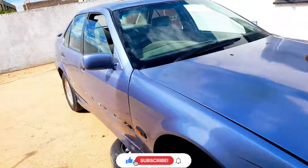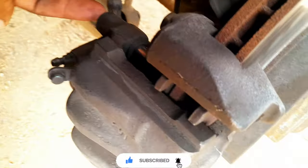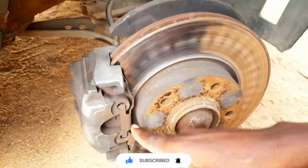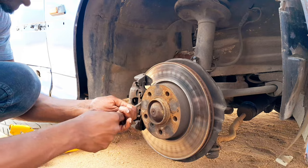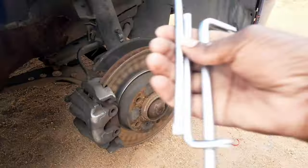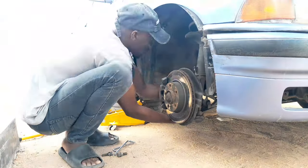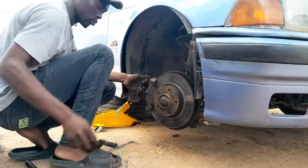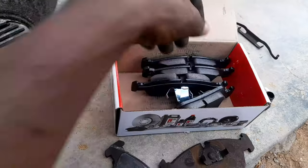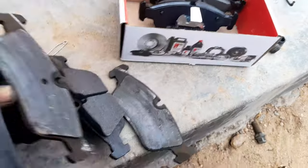The car is jacked up and the wheel is removed. To remove the brakes there are two bolts behind the caliper — one here and one over there. We remove those and the caliper will come out. Replacing the brakes is easy with just two bolts to remove from the back, then we pry the caliper out. I'm going to use a wire to hold the caliper to prevent the brake line from cracking.